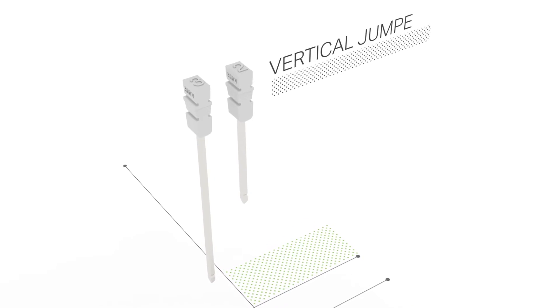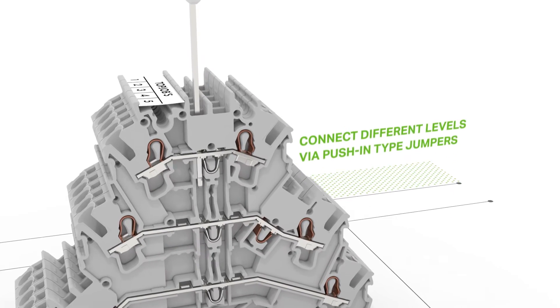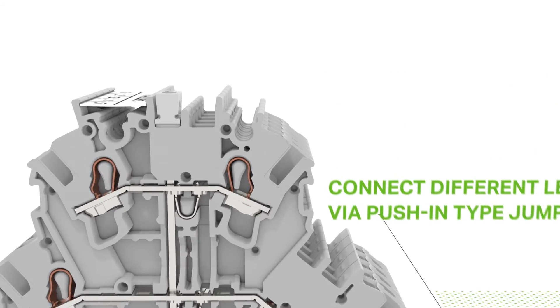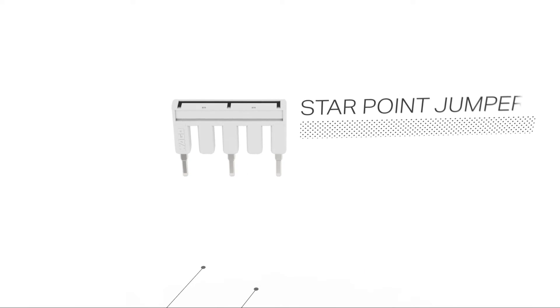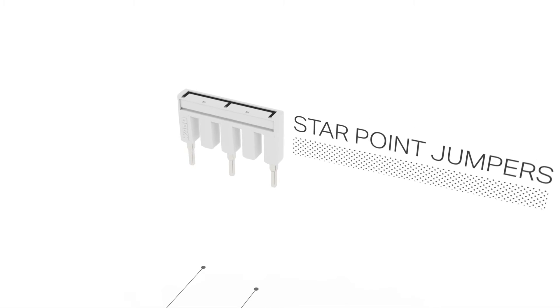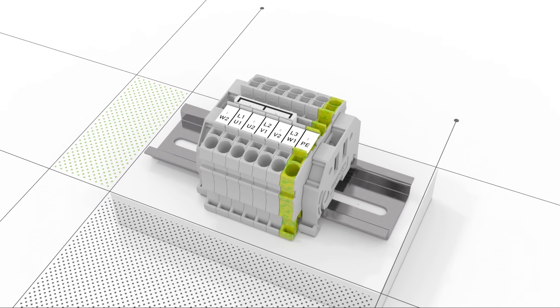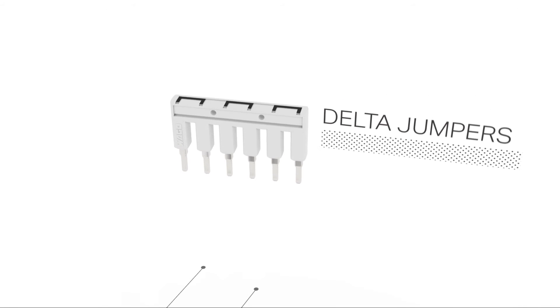The perfect solution for multi-level terminal blocks, vertical jumpers easily connect two or three levels. The number printed on top of the jumper clearly shows how many levels can be commoned. A star point jumper has been specially developed to create a star point and is ideal for motor terminal boards. Delta jumpers are available for delta motor connections.